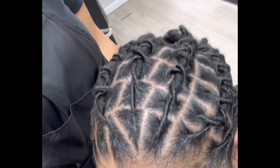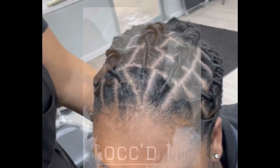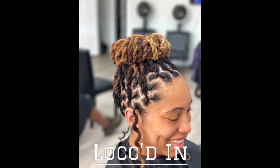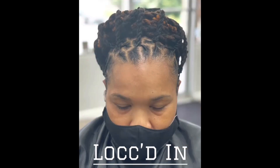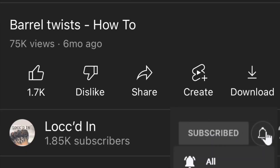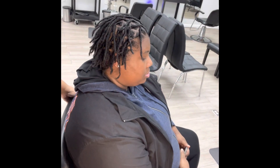Hey guys, today we're going to do a quick tutorial on barrel twists on starter locks.